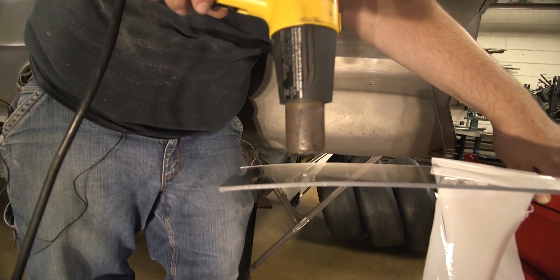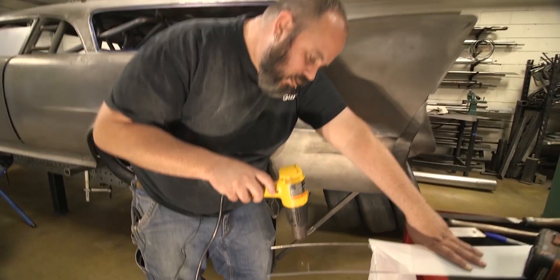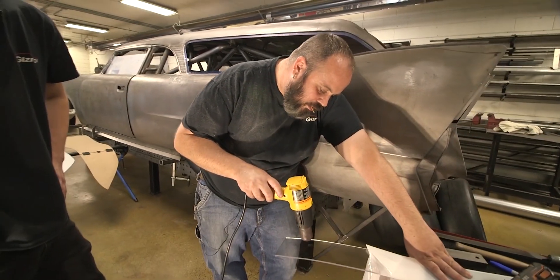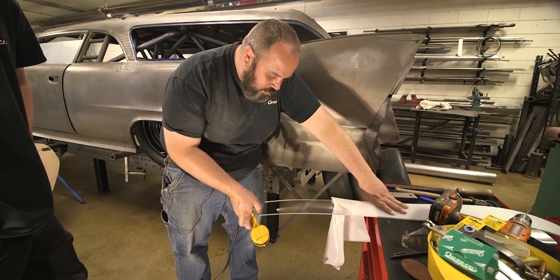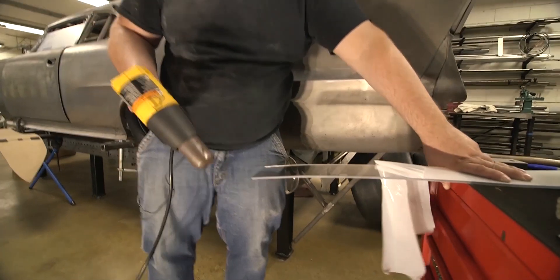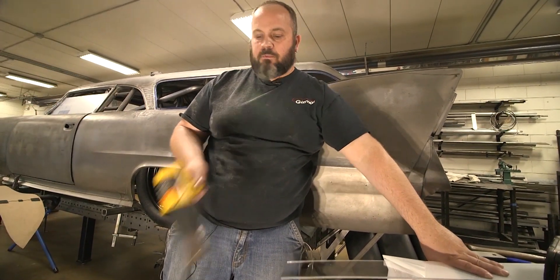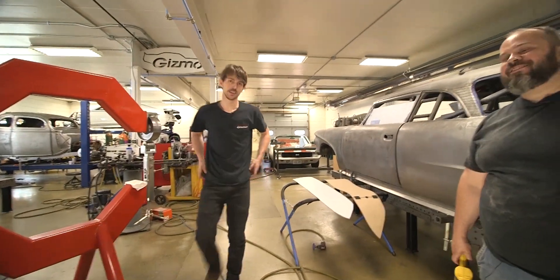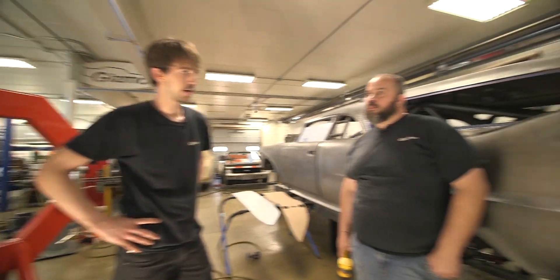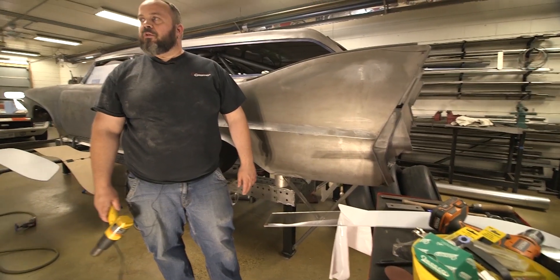We might actually make a little mold, a buck, for the Lexan to sit in — the actual piece that goes on the car. I think what we need to do is actually get two heat guns. All right, so I need to pick up another heat gun. Get the old toaster oven out. But it did work and it didn't discolor at all. I think that's what we'll probably do.